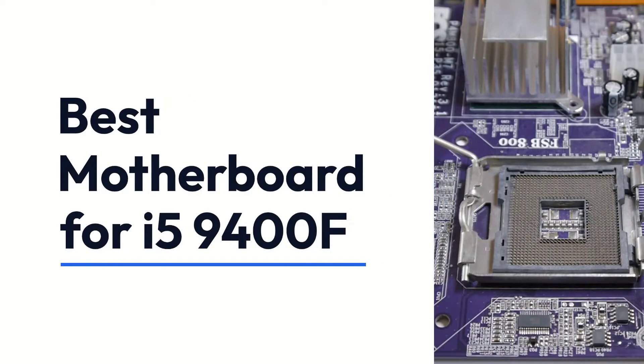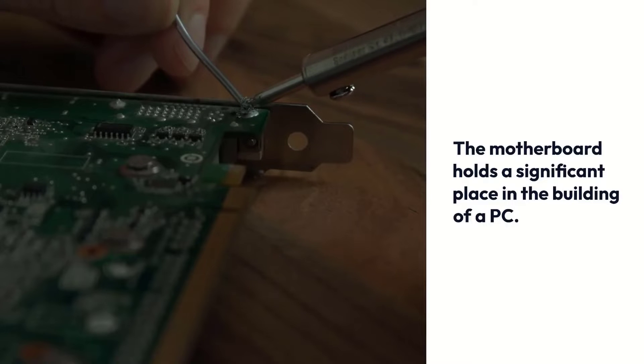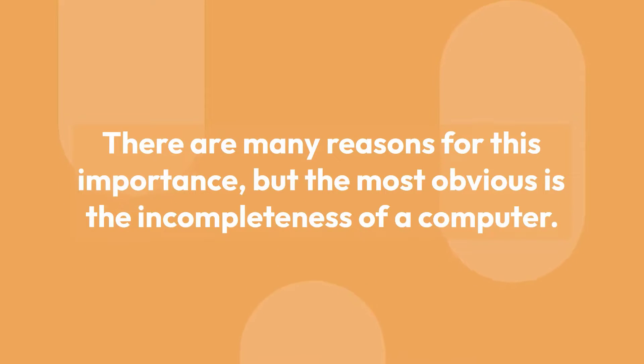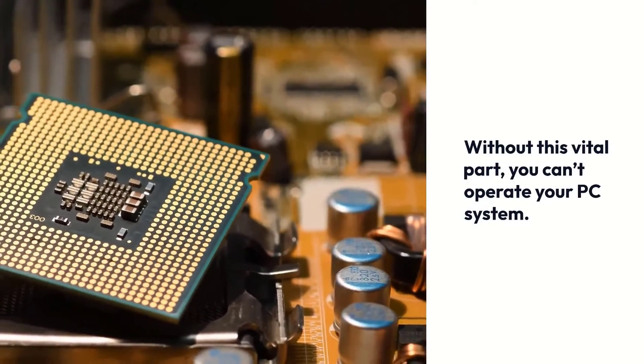Best Motherboard for i5-9400F. The motherboard holds a significant place in the building of a PC. There are many reasons for this importance, but the most obvious is the incompleteness of a computer without this vital part — you can't operate your PC system.